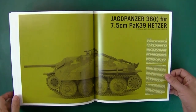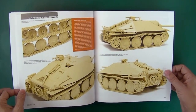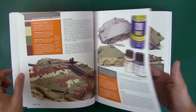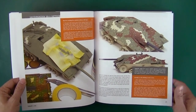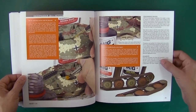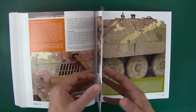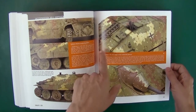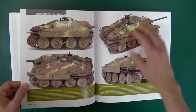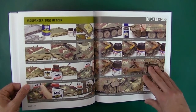Then we have the Jagdpanzer 38T, starting out with a nice finished image, talking about construction. This looks like the Tamiya kit. Using Mr. Surfacer on smooth plastic, Lifecolor as base. Making his own mask for the camo, detail painting, using washes, weathering up the tracks and the exhausts. Circling important areas and then talking about them. Excellent pictures — really nicely weathered. This stuff always looks good. Then a step by step reference.